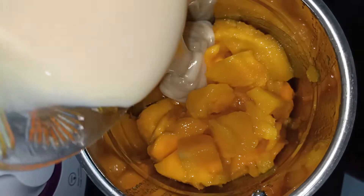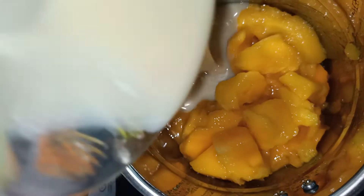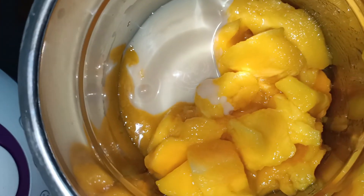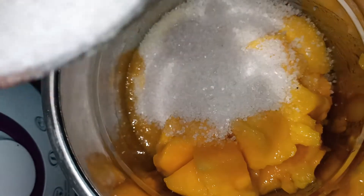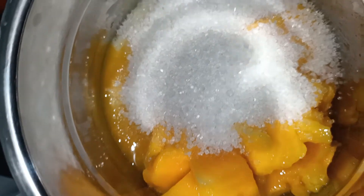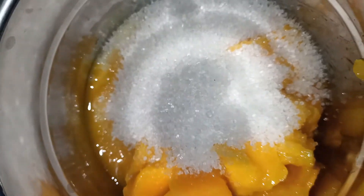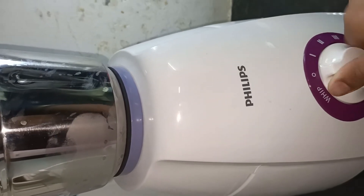Add a cup of milkmaid. It is a good milkmaid taste for ice cream. Let's mix it in the milkmaid and mix it in a little bit. Let's mix it in the jar.